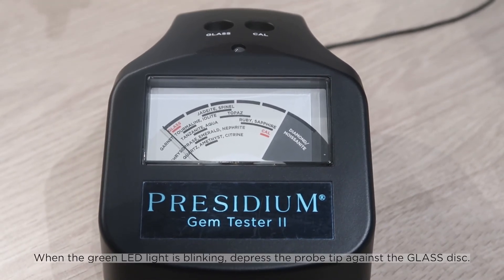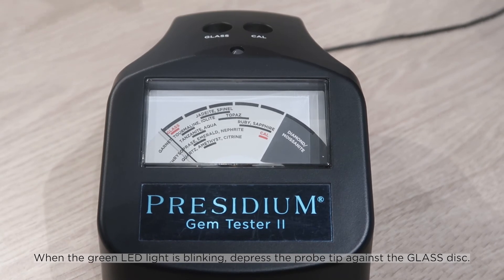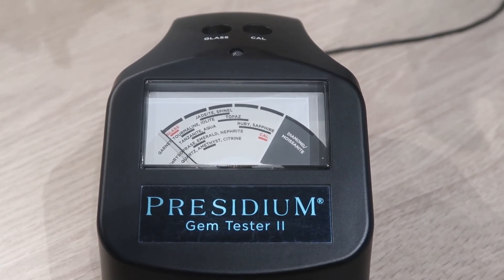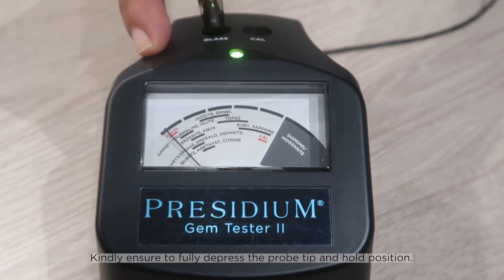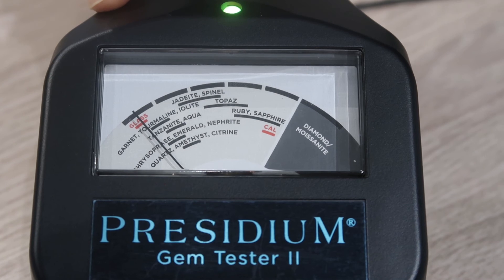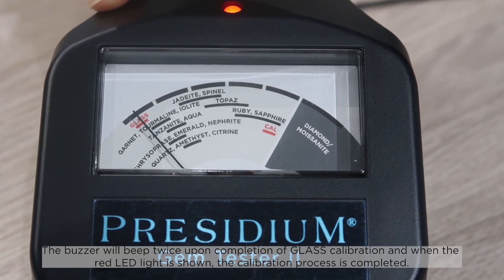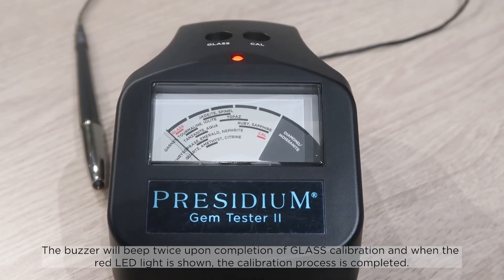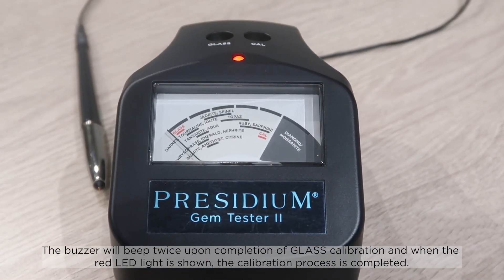When the green LED light is blinking, depress the probe tip against the glass disc. Kindly ensure to fully depress the probe tip and hold position. The buzzer will beep twice upon completion of glass calibration, and when the red LED light is shown, the calibration process is completed.